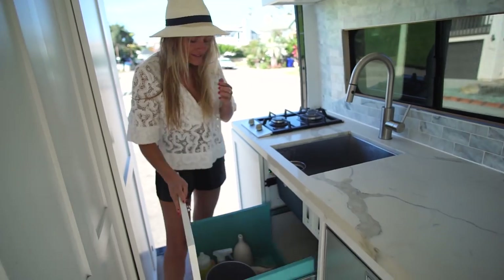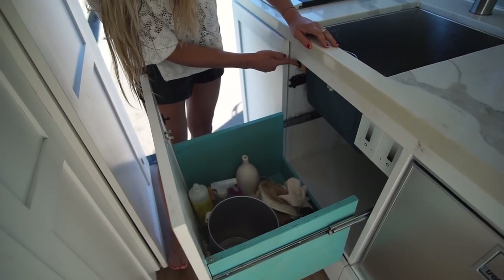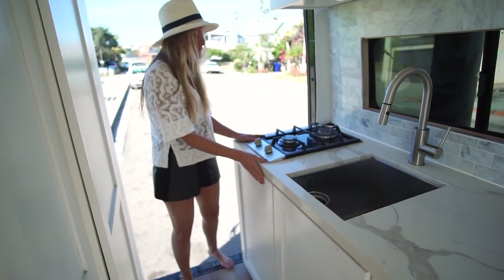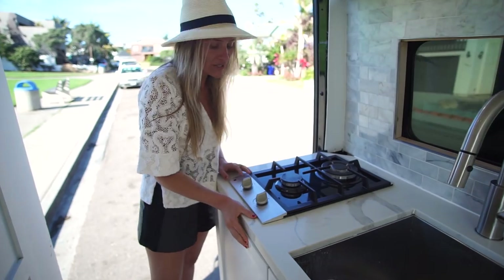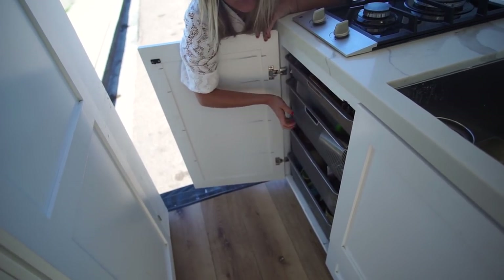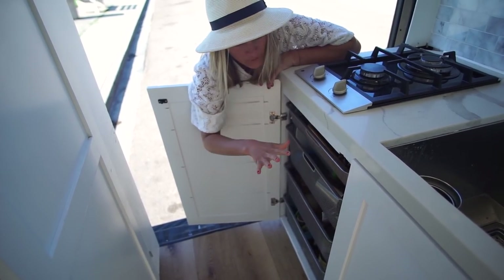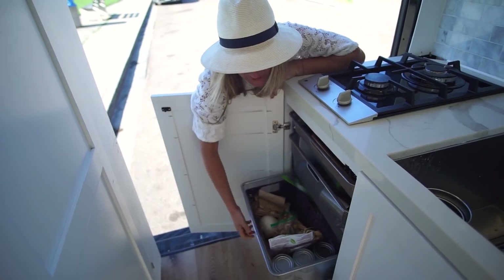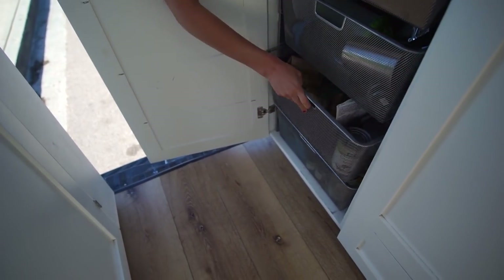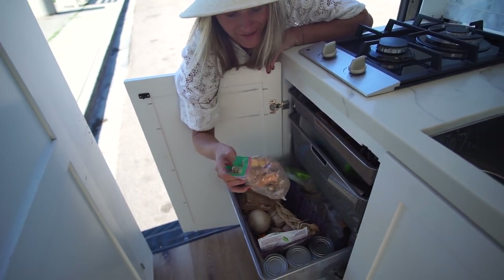This drawer has cleaning supplies, trash bags, and reusable grocery bags, along with my water pump and light dimmers and switches. This is my cooktop, the Ramblewood — it's propane and it's what a lot of people use in van builds. Then this is my pantry. All the shelving in the pantry as well as my closet is from the Container Store — it fit perfectly and these mesh shelves pop out easily for cleaning or to access the propane.